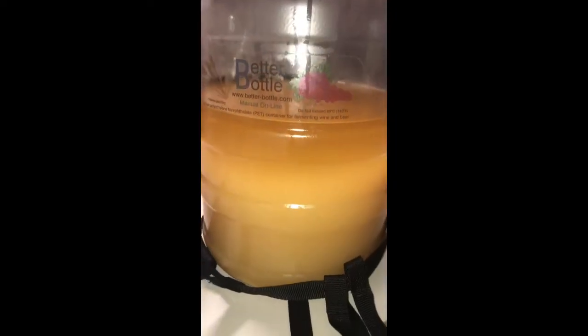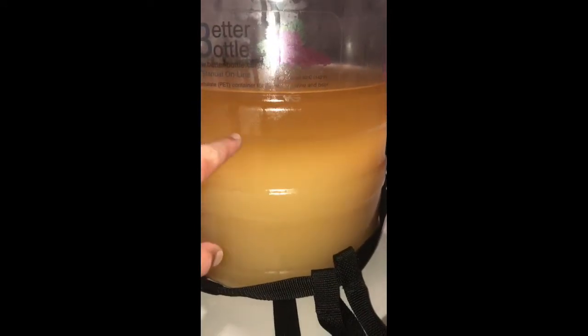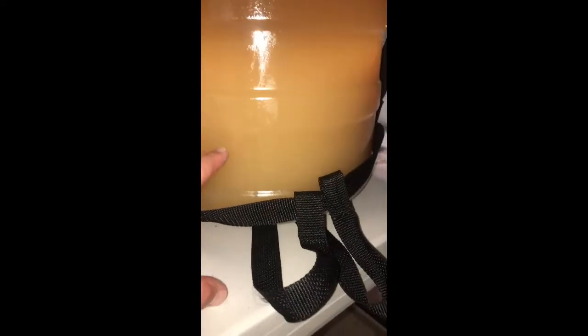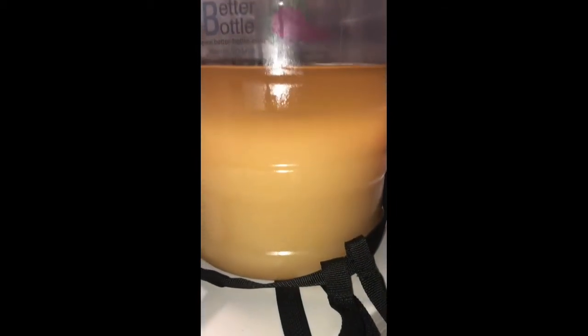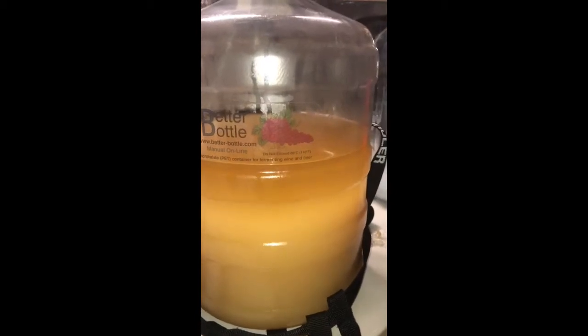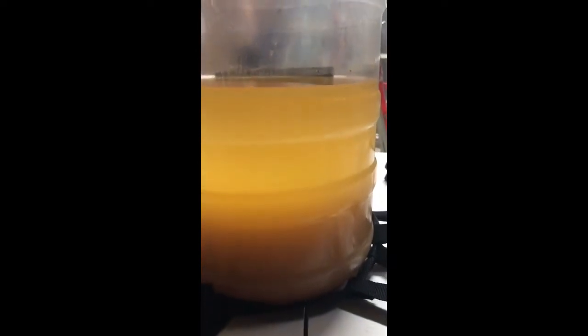Here's what it looks like after a day in the cold crash. You can see we're almost opaque up here — we can almost see through it — but as we come down it does get cloudy and it looks like we don't quite have all of the sediment flocculated down, so we're going to allow it to cold crash another day. After a full 48 hours it is quite clear from the top and the sediment is pretty well gathered at the bottom, so I'm going to go ahead and rack it today.